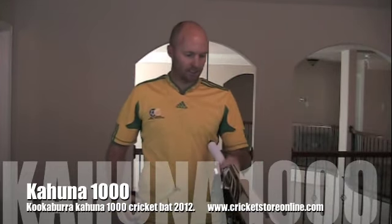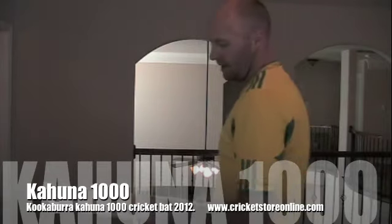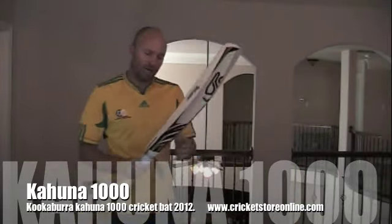This particular bat is a lighter one, but you're looking at 37 millimeters on this bat. Let me chuck it on the scale for you and I'll tell you what it weighs. Yeah, so this one's two-eight — so 37 millimeter edges on a bat that's two-eight, that's pretty decent.